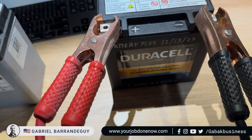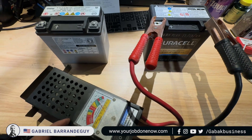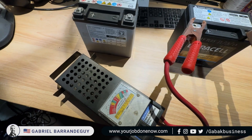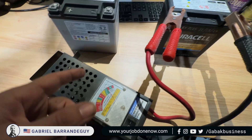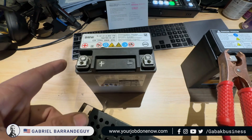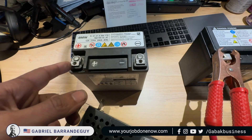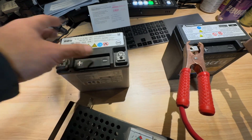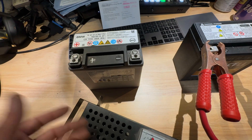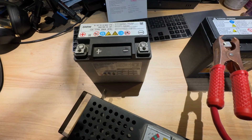If you have any questions, let me know in the comments below. If you're outside of the United States and need tools, parts, or anything like that, just let me know and I'll try to leave links in the video description. If you go to AutoZone and ask for a BMW battery, they'll say they don't have it. But go into the store, show them the one you have, and ask for a similar size — they'll give you what you need.